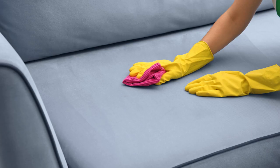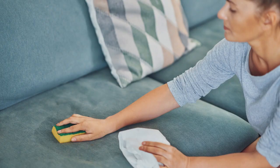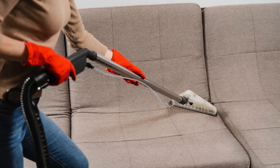Dip a clean cloth into the soapy water and gently blot any stains on the fabric. Avoid rubbing as it can damage the fibers. For tougher stains, you can use a fabric cleaner specifically designed for your type of couch fabric.